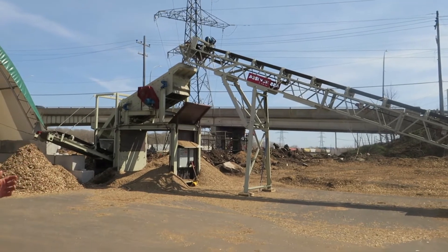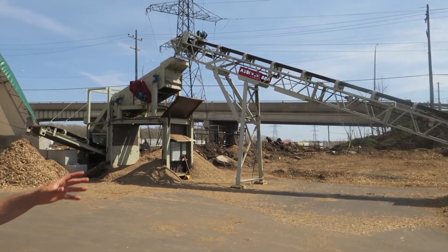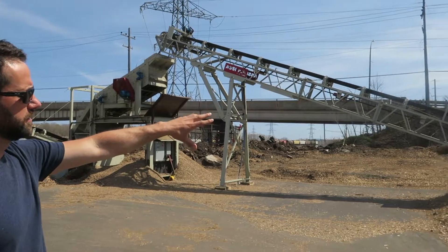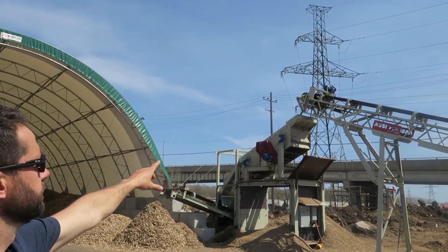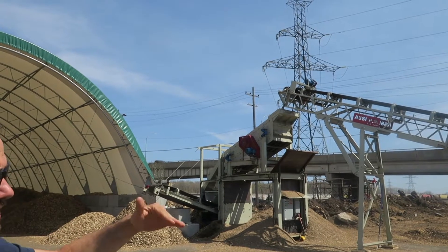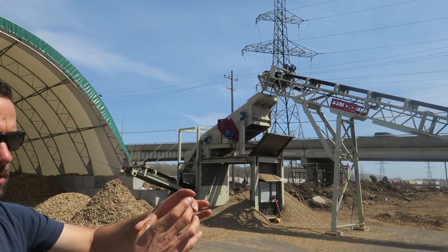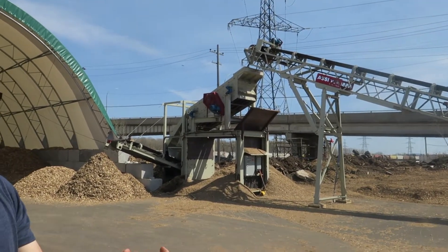This is a three-deck screening plant that splits the product three ways. This is the in-feed hopper, and then the stacking conveyor takes them up to the three-deck screener. A three-deck screener has three different levels: the top level has big holes, the middle level has medium holes, and the bottom level has really small holes.